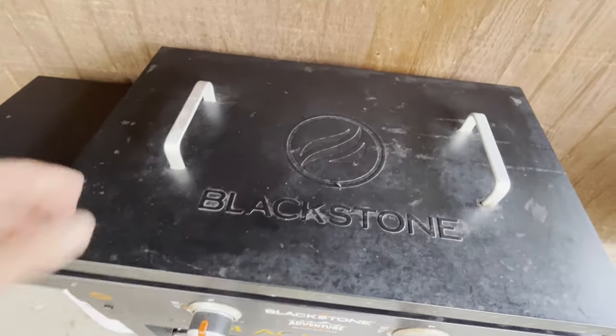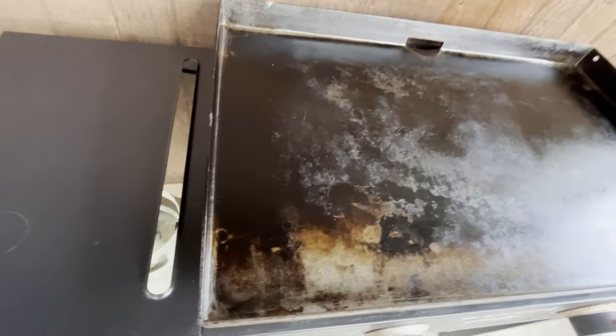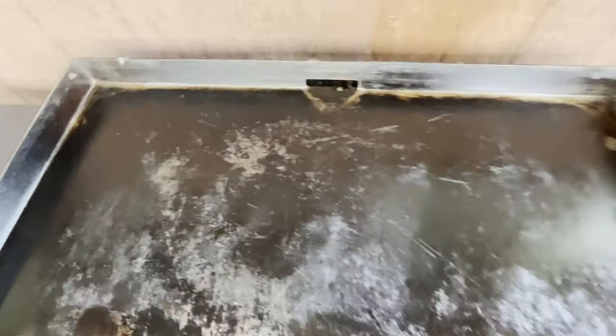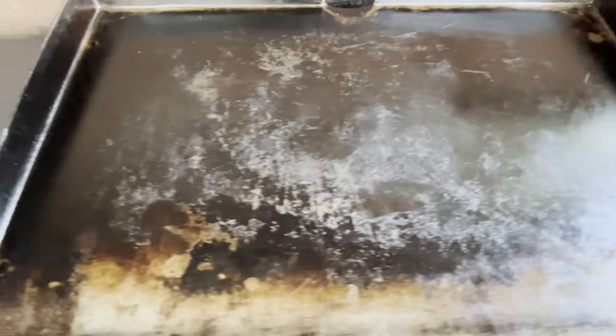Here's my 28-inch Blackstone that's been cleaned up. After I clean it, I always put some oil on it, so there's a layer of oil on it. Maybe I'll do a cleaning video one day, but that ain't what this is about.